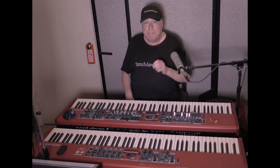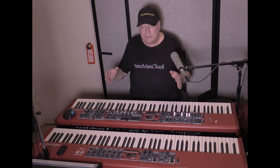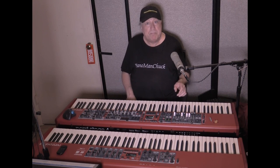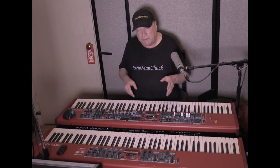Whichever way you go — Nord Piano 5 or Nord Stage 4 — you're going to have an instrument with some of the best pianos on the market. Both have a solid, built-like-a-tank metal and wood-sided case that will protect you. Regarding the organ: the Nord Stage 4 has a true drawbar organ, pipe organ, and a lot of stuff. On the Nord Piano 5, if you want to do organ, I would not recommend it — it doesn't have drawbars, doesn't have a pipe organ, and it's a very basic organ with very little control.